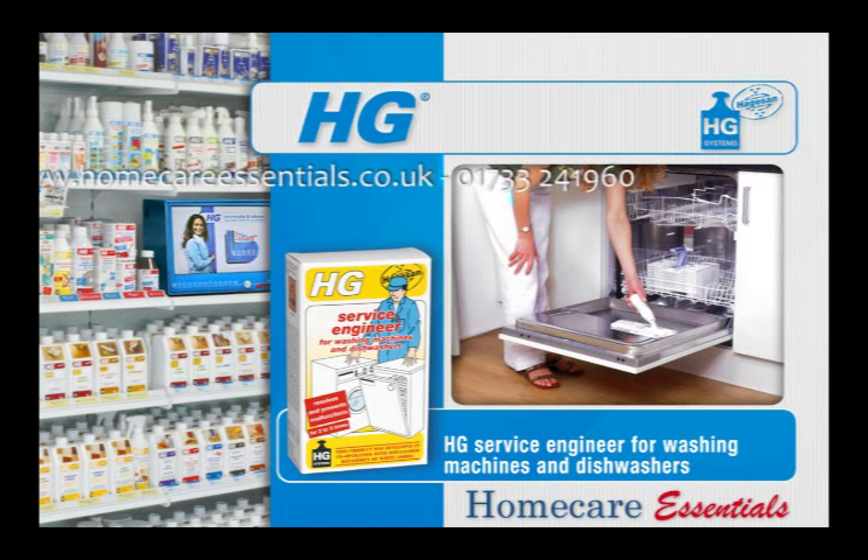Machine malfunction can also be prevented by cleaning your machine once every three months with HG Service Engineer for washing machines and dishwashers. This product was developed in cooperation with specialised washing machine repair engineers and combats malfunctions in washing machines and dishwashers.